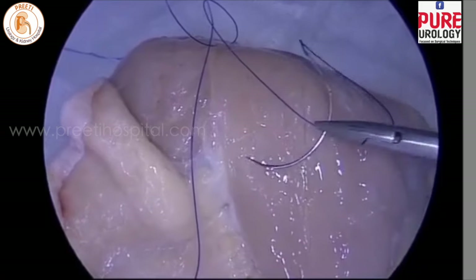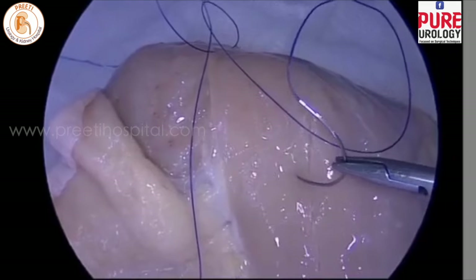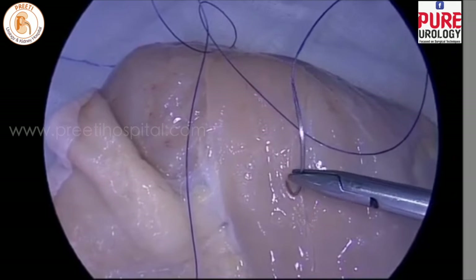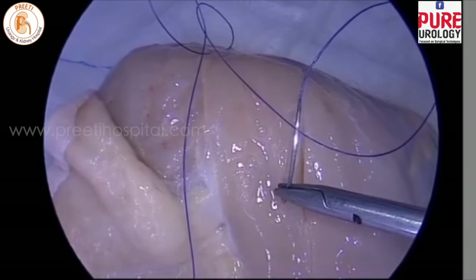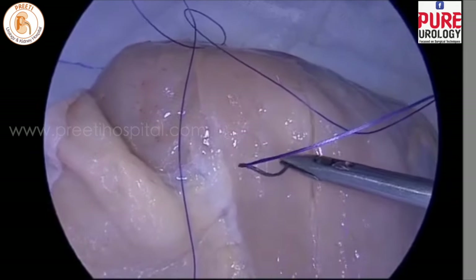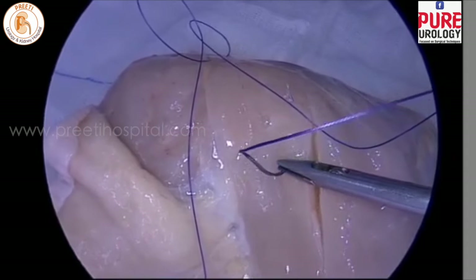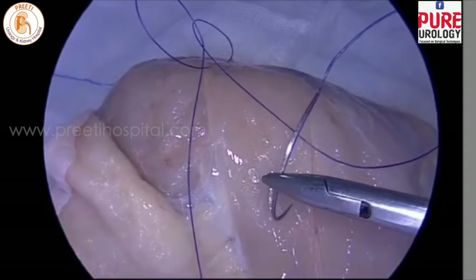Next is the one-handed technique. If you want only one-hand rotation, prick into the tissue, then rotate and come out in whichever direction you want. This is the 12 o'clock to 6 o'clock position, or 6 o'clock to 12 o'clock position.